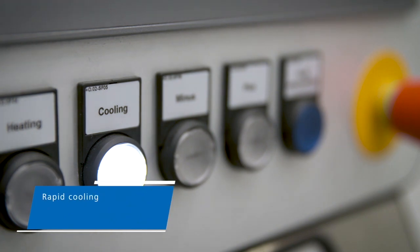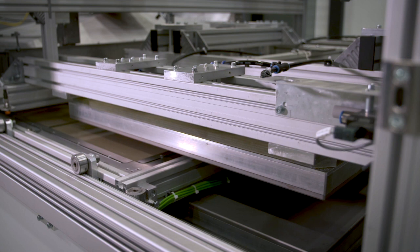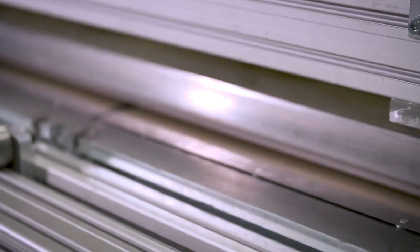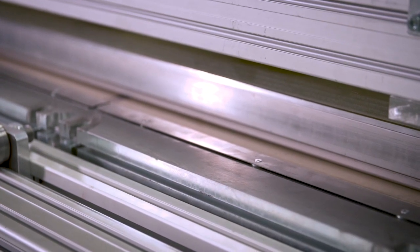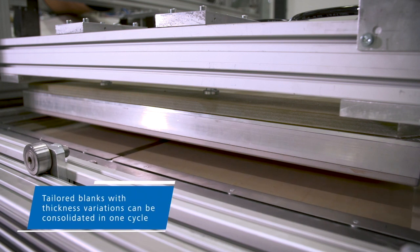The last stage is rapid cooling under a consistent load to finish the consolidation process. FiberCon can process multiple tailored blanks in one cycle. It can also process large blanks with nested parts, as well as parts such as local reinforcements that have varying thicknesses.